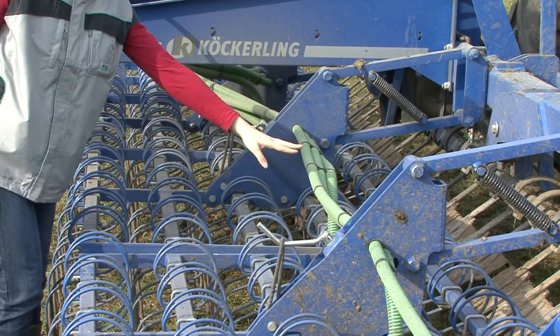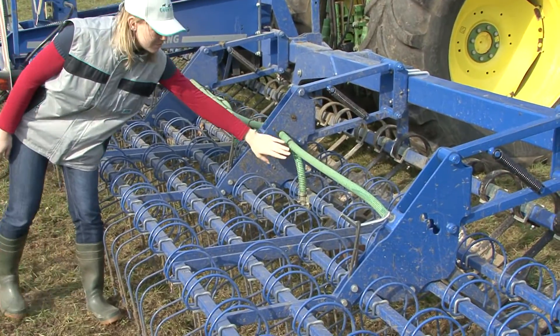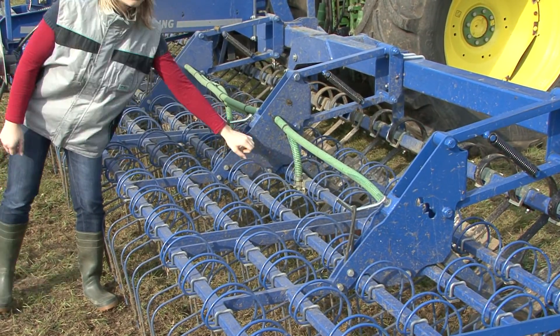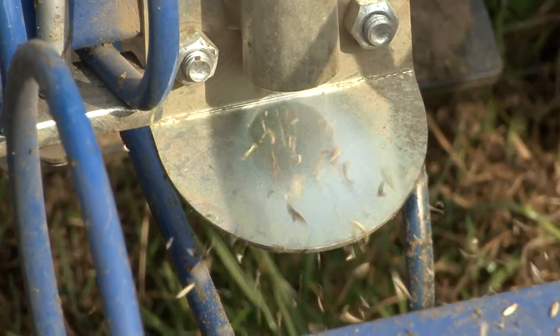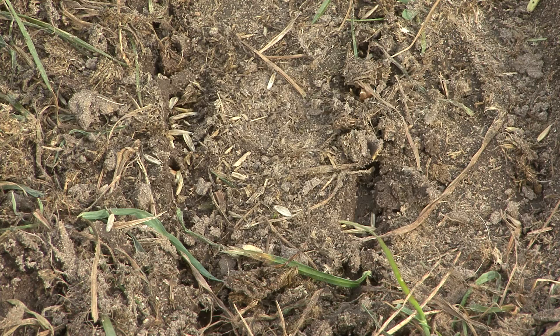Sowing rates of 5 to 15 kilograms per hectare across the field can be applied depending on how thin the sward is. The machine creates conditions suitable for quick germination of the quality grasses to close up the sward.